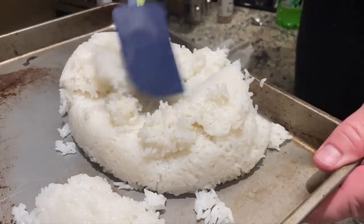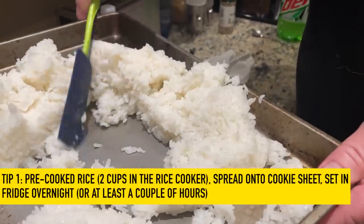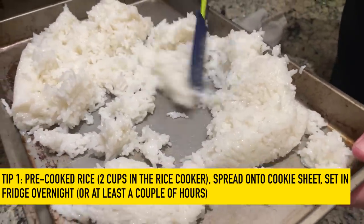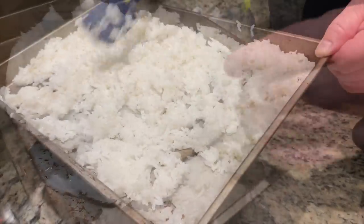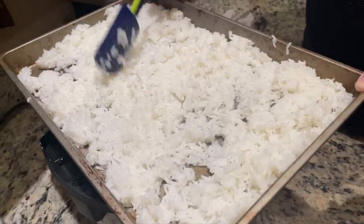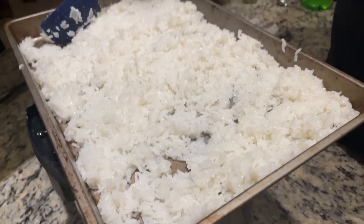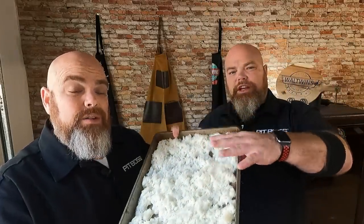The very first tip we would give you is to dry out your fried rice beforehand. A lot of times people wonder why their fried rice is mushy — it's because it's still wet straight out of the cooker. You're more likely to have mushy fried rice if you don't dry it out. We put it in the fridge; we cooked this the night before. This is just two cups of rice pre-cooked, spread out on a cookie sheet, and it is dried out. This will really help with the fried rice.